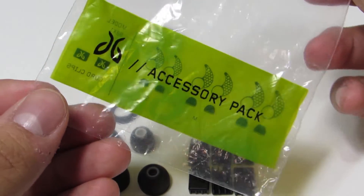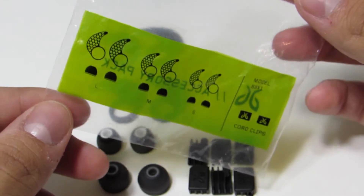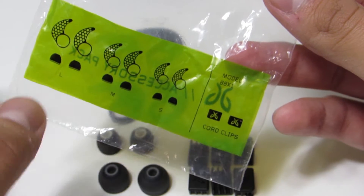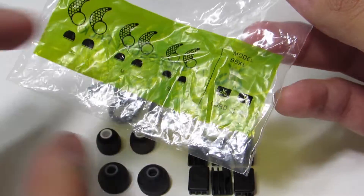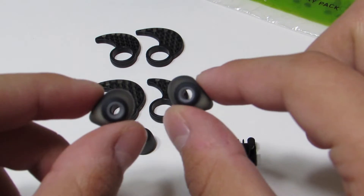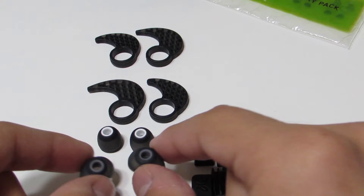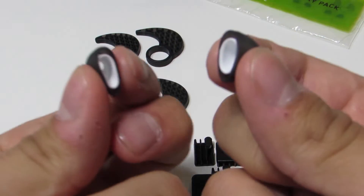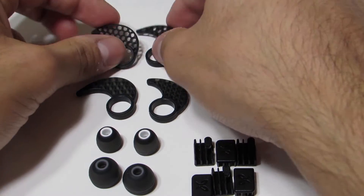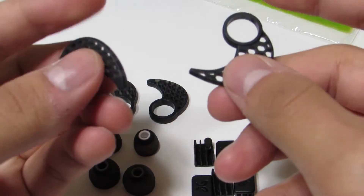The accessory pack shows the contents inside — we've got the large, medium, and small ear tips, as well as the waffle ear cushions that really work to keep them inside your ear. You've also got some clips to adjust the length if you're using them over the ear. The ear tips are cushiony as you would expect, and the waffle cushions are really bendy and flexible.